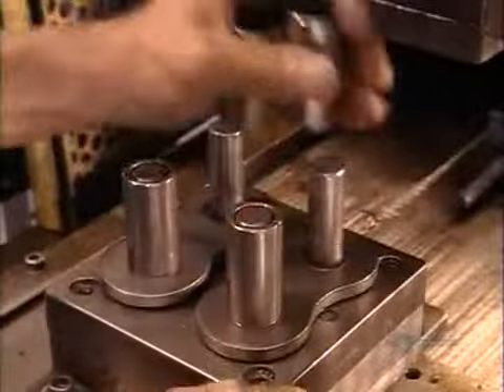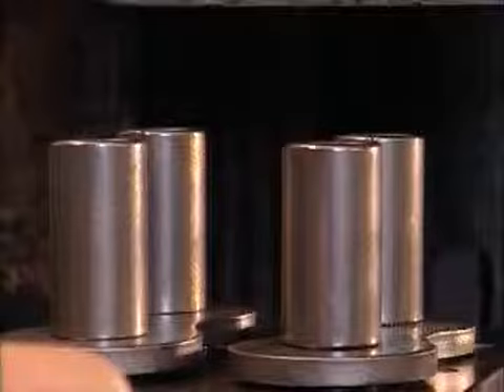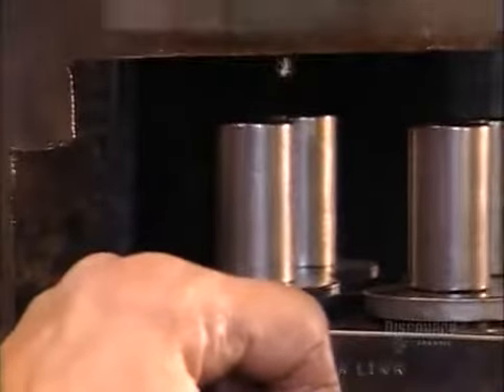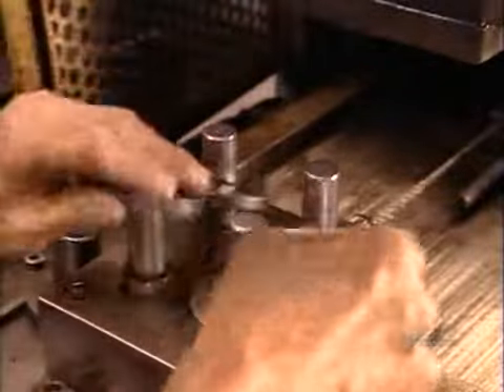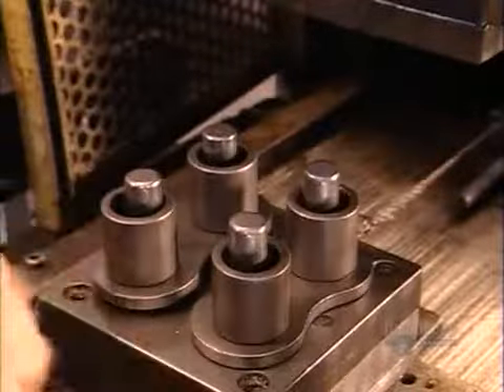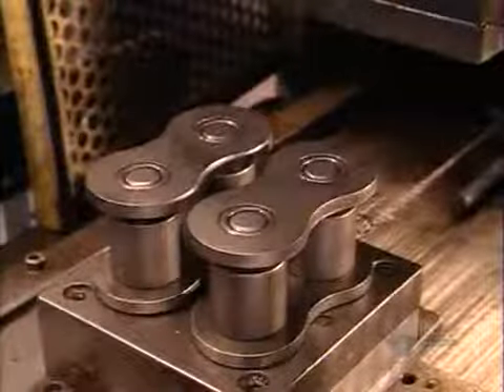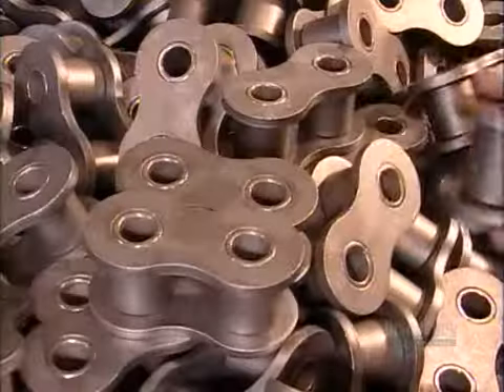Now it's time to put the pieces together. This is a breakdown of what happens at a blurring pace on the assembly line. The link plates and bushings go into an assembly device and a ram presses them together. They remove them and place two more link plates in the device, position rollers on top of them, and slide the bushing and link plate assembly into place. They press fit it all together, and now they have links for the roller chain.